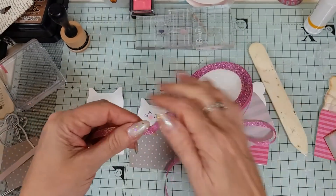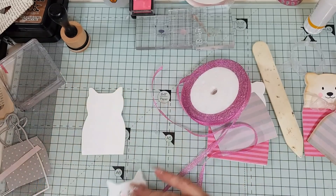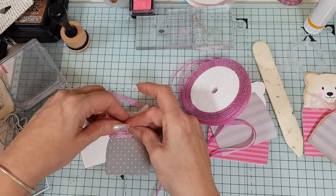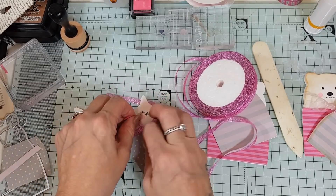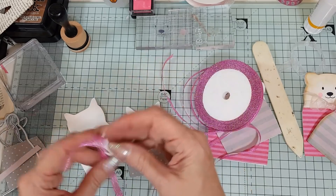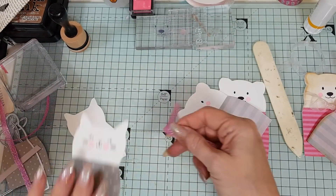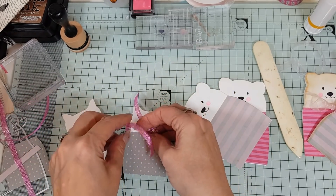I've got this lovely sparkly ribbon and all I'm going to do is just tie it around. I don't think I've left enough — I need more than enough this time. I can use that other bit for the tag part anyway.